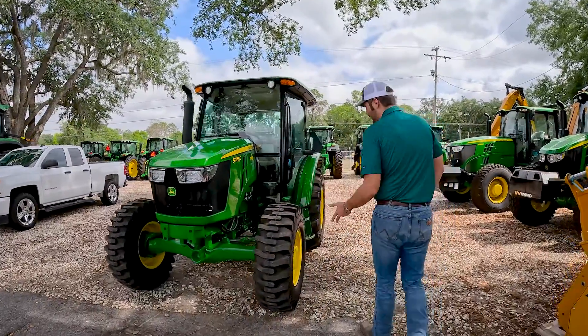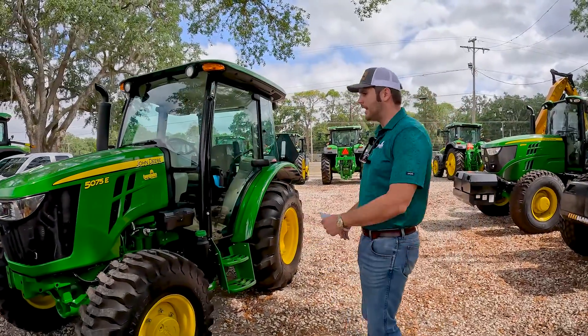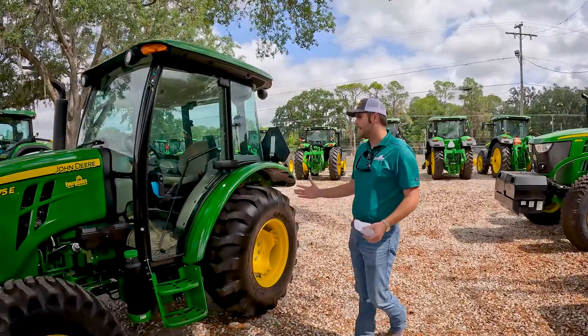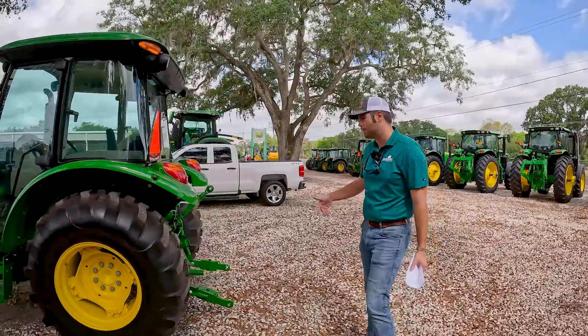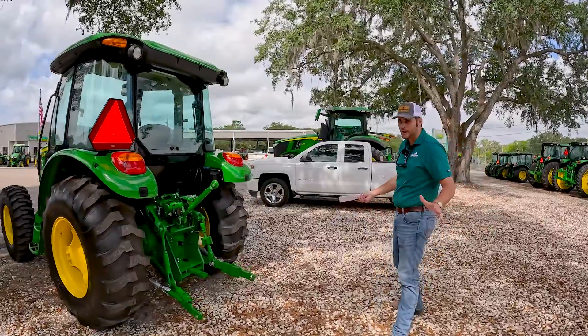What we're doing is we're just kind of looking at the overall condition of the tractor. We're checking for any leaks, any damaged body panels, frayed wires, anything that's out of the ordinary. It's also a good idea to walk around your equipment before you start it — make sure there's no animals underneath it, anything else.